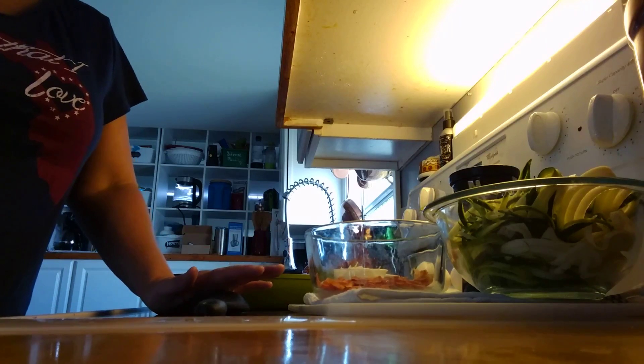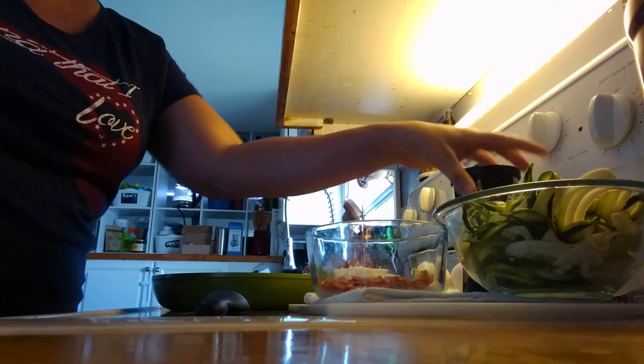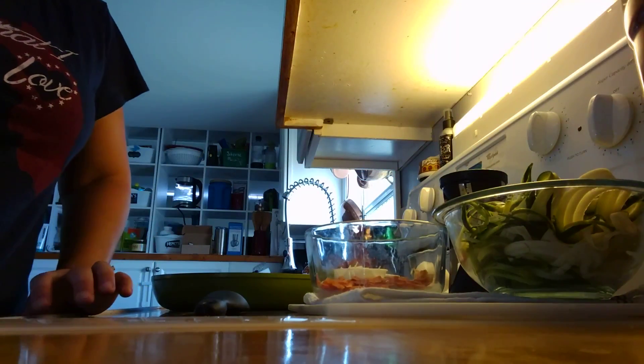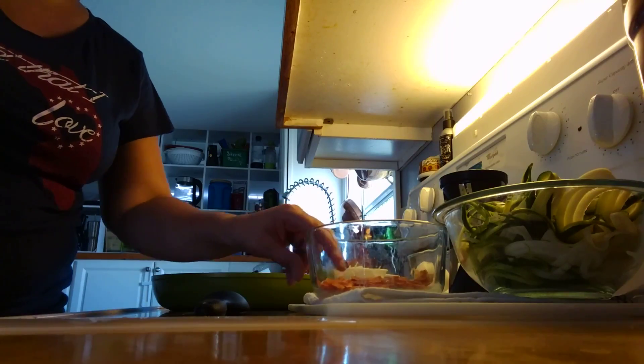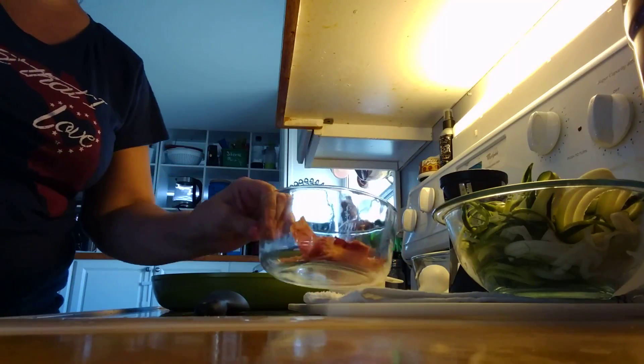This particular recipe calls for four cups of zucchini shreds, which I have right here. I use a veggie spiralizer and you can do different size noodles. It calls for four slices of raw bacon — that's where my difference comes in. I'm going to use four slices of pre-cooked so that I don't have to stand here and fry bacon.